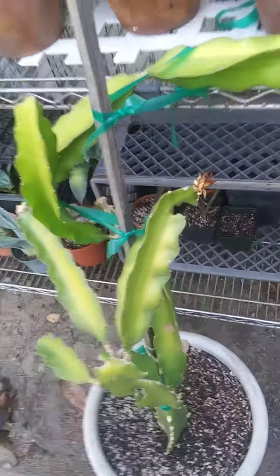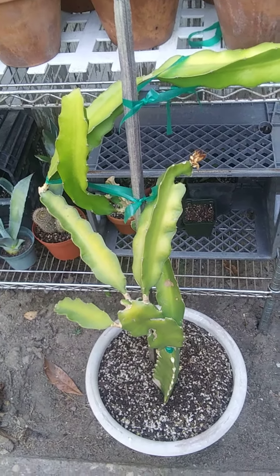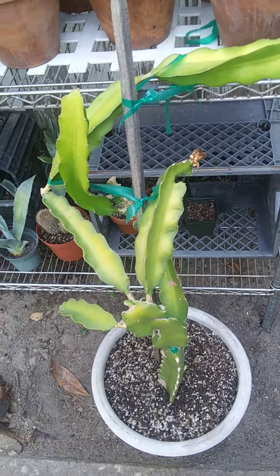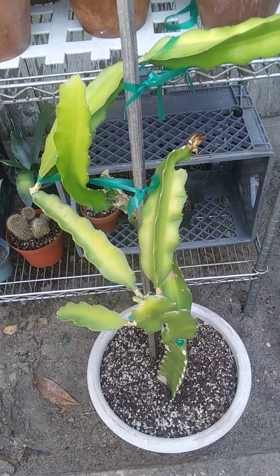That's okay because it's a young plant. I wasn't really expecting too much — I was hopeful, but not expecting too much. Next year, possibly we'll get another one or two or three. Not really sure. But I'm pretty sure in the next couple of years we'll probably have our first fruit.